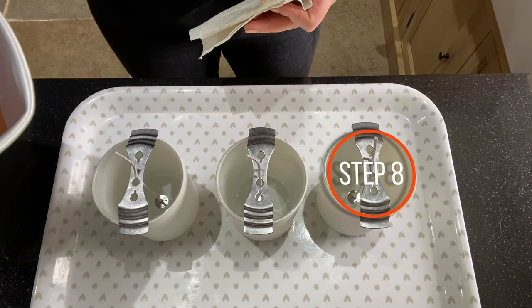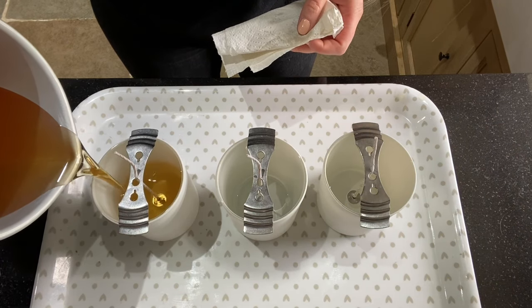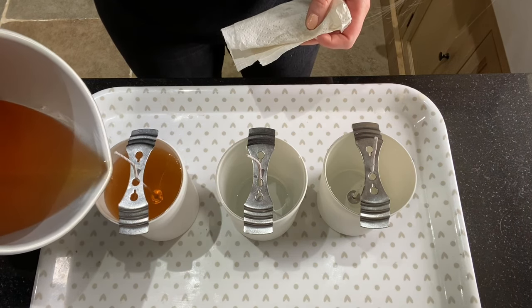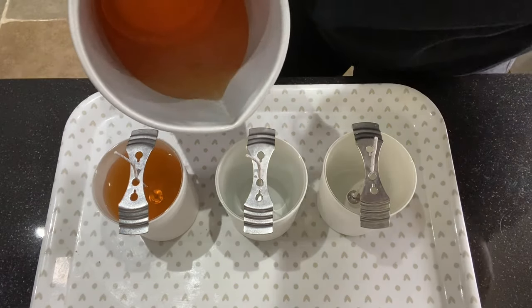For the first pour, simply pour straight into the gap there, and only pour part of the way up just in case. Because sometimes with different container waxes you do always need to have a little top up, just in case there are any little sinkholes.